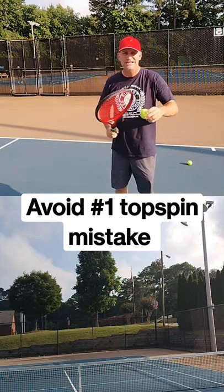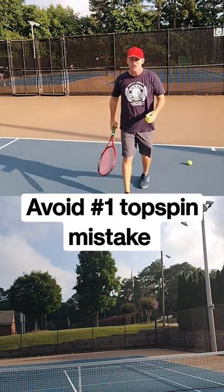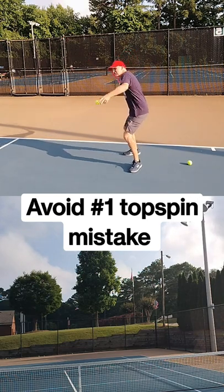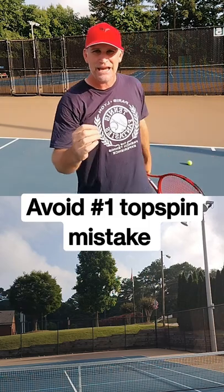But if you're going to add topspin — see, topspin naturally wants to spin down. The flight path of topspin actually wants to go down. That's the beauty of it. So if you're going to do that, you must get your legs and your hands beneath the level of the ball and lift up with your shot. When you do that, you put spin on it and the ball magically goes in. It's a game changer.